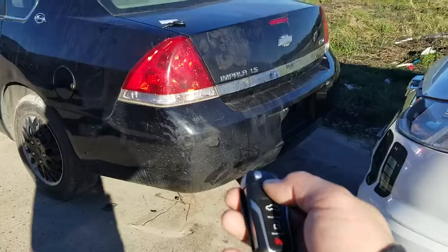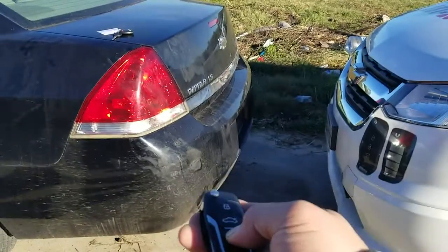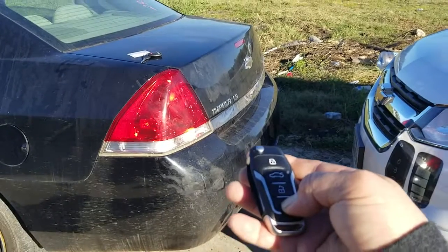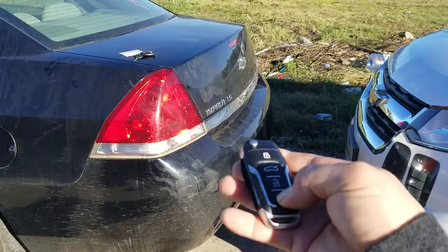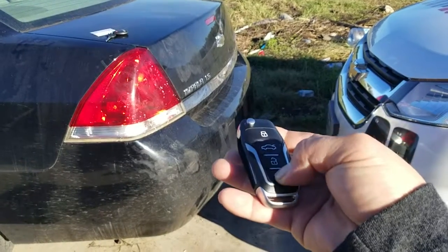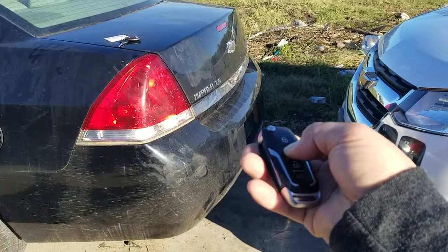Lock button. Maybe it's too sunny here, but you'll see — here's the unlock button. And here's the panic button. There it is guys. Let me go ahead and turn that off. Here's the trunk button — there you go, you hear it popping.